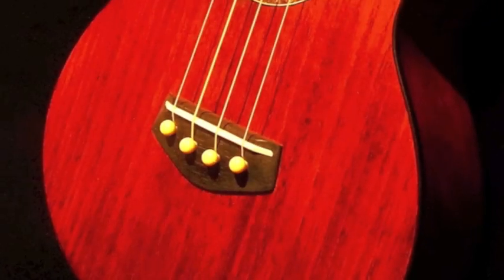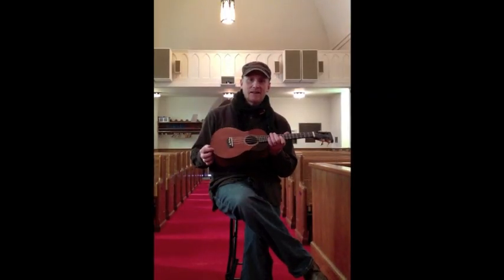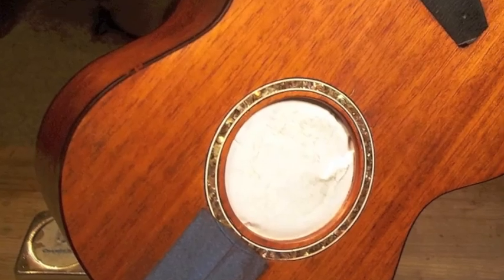The nut and the saddle are bone, and it's got a composite rod in the neck. Another attractive thing is the abalone rosette that comes with it — very nice. And it's got also the tortoise binding to match the tortoise pick guard.